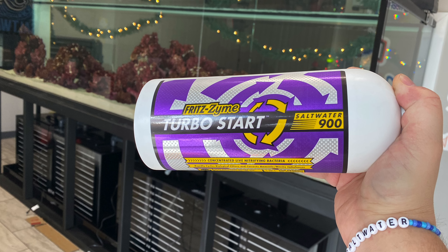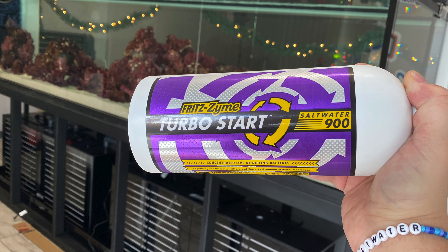For the saltwateraquarium.com 700, we did a fishless cycle. Why did I do a fishless cycle when I usually cycle with fish and get great results? The reason is quarantine — we wanted to make sure all the fish coming into our tanks are fully quarantined. The boss wanted to learn the quarantine process himself, and the fish weren't quite ready to go when the tank was ready to receive them, so we didn't rush the quarantine process.